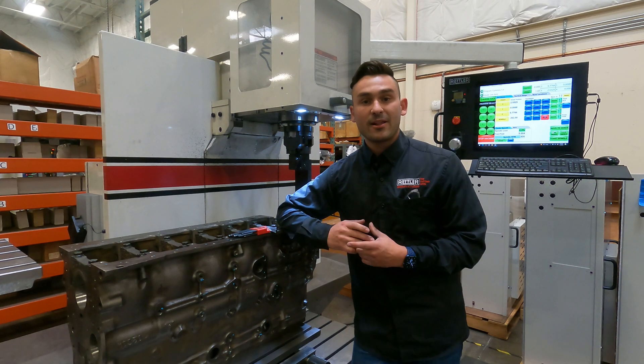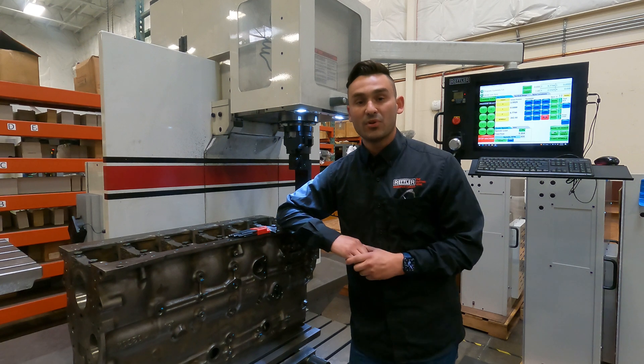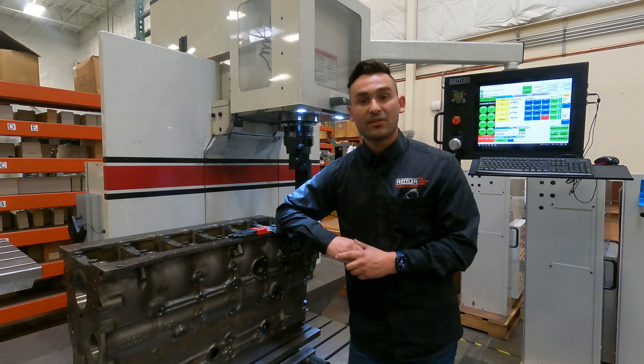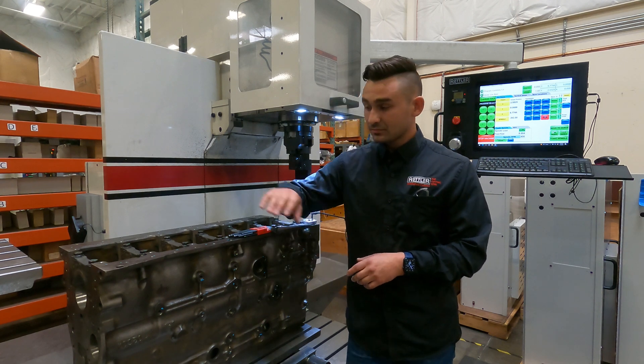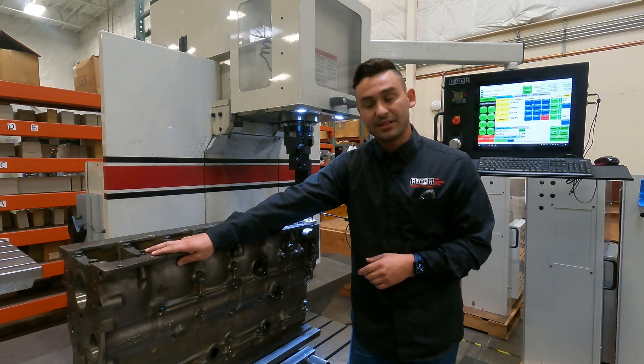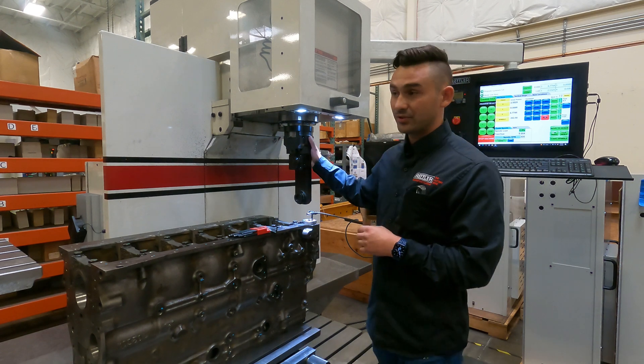Hey there and welcome to a Rottler Tech series on line boring. Today I'm going to show you how to set up a line bore operation. We have a 5-9 Cummins block here, our line bore pivot table, and our right angle drive.